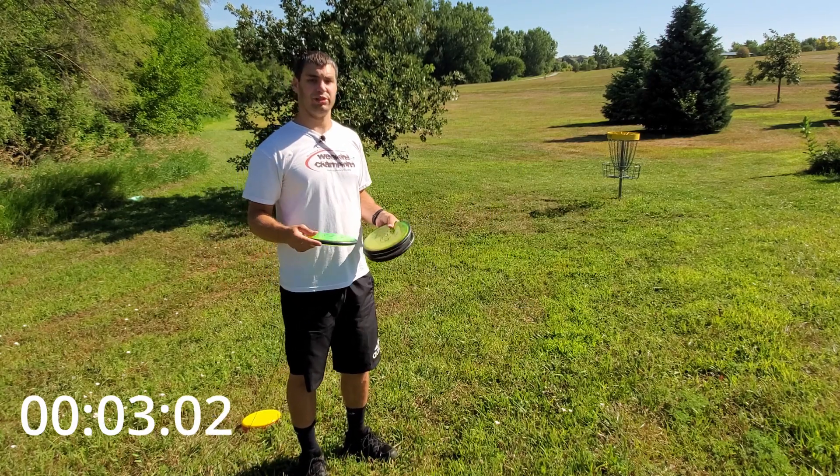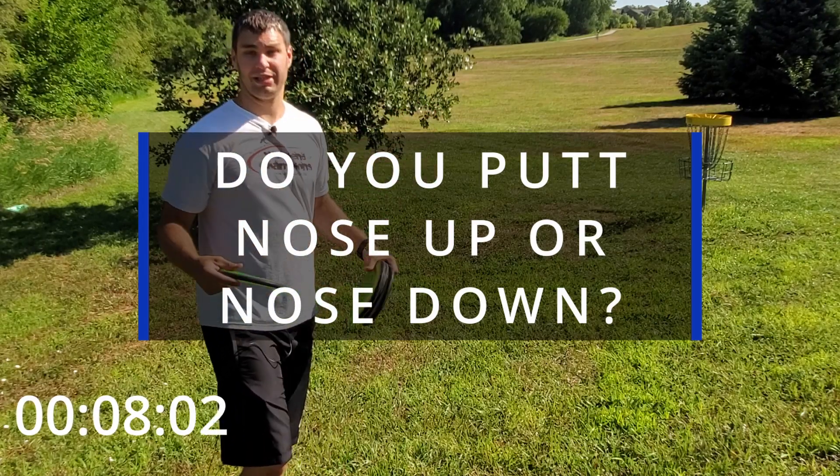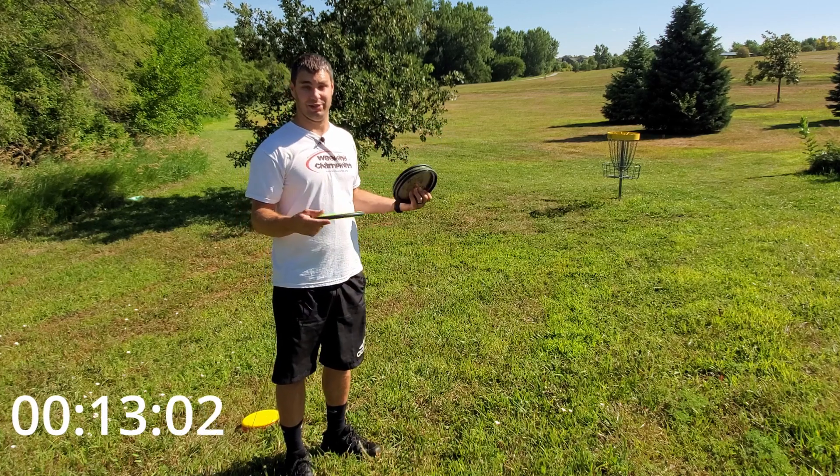There are a couple things you want to remember when you putt into the tailwind. First off, you need to know if you putt nose up or nose down. That's going to make a big difference in your putting style and how you aim at the basket into a tailwind.